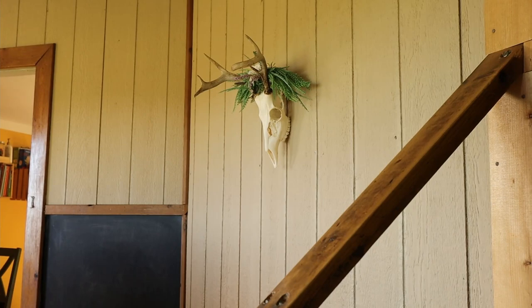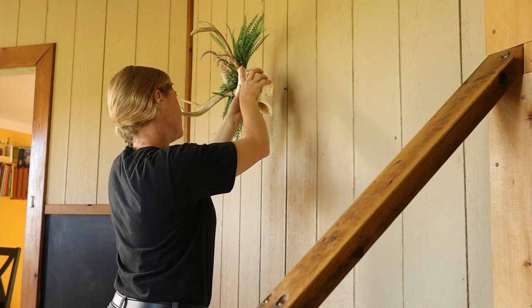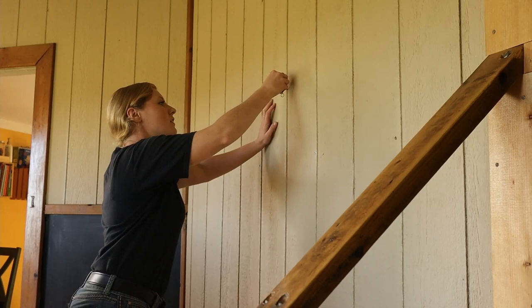Hey guys, welcome back to the channel. Today we're gonna make a DIY chalkboard. Don't worry about that mountain, I'll put that right back up, I just gotta move it out of the way for a minute.